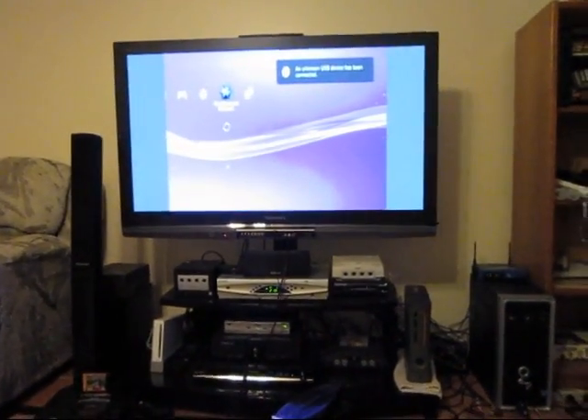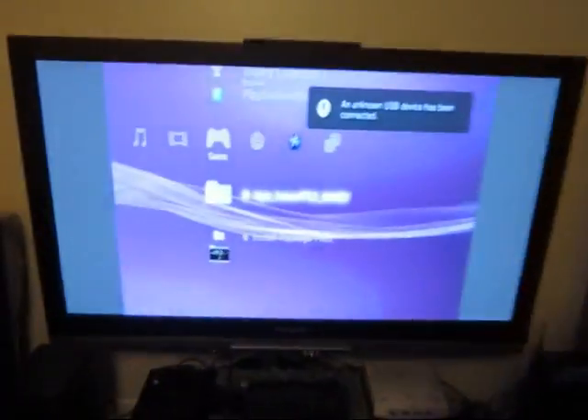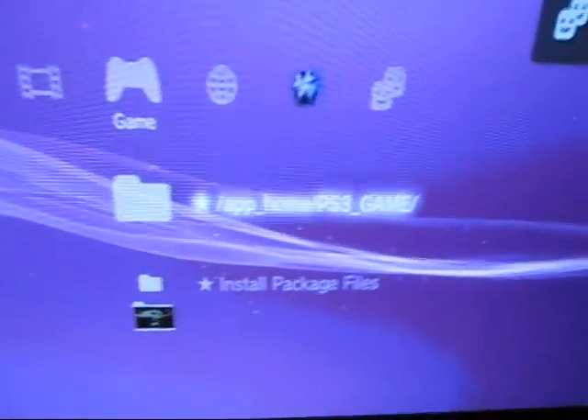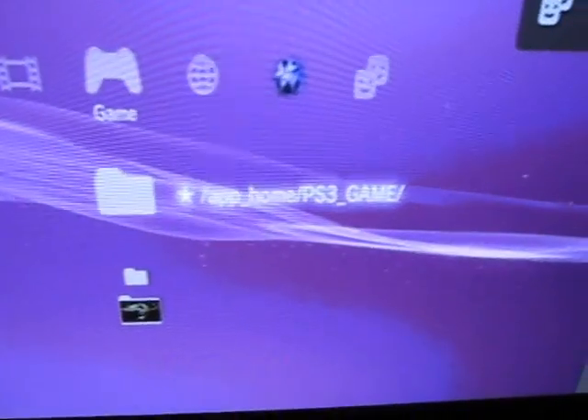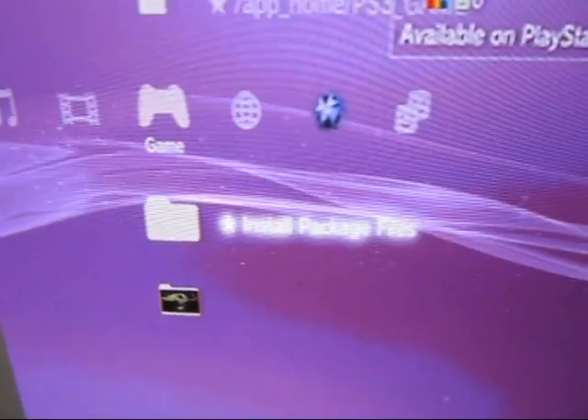I'm going to sync this controller and go over to game. Sure enough: app home, PS3 game, and install package files. Couldn't be simpler.